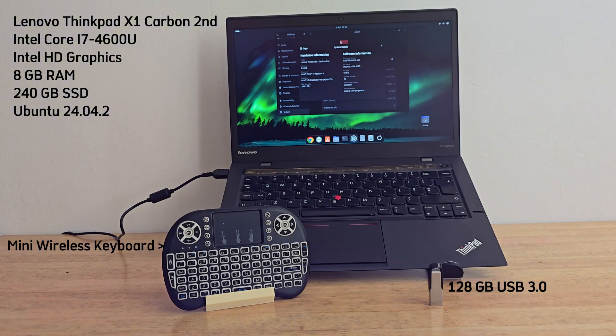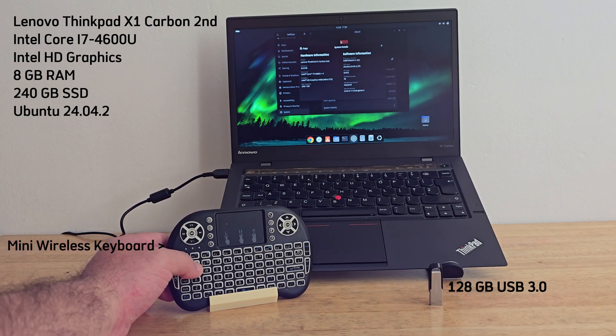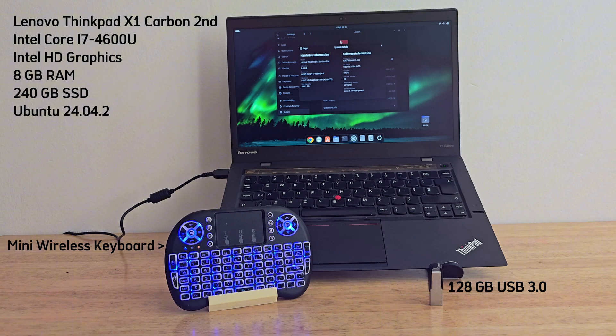For this build I'm using a Lenovo ThinkPad X1 Carbon second generation, paired with an Intel Core i7-4600U, Intel HD graphics, 8 gigs of RAM, and a 240 gig SSD, currently running Ubuntu 24.04. I also have a mini wireless keyboard for easier navigation, and for today's install, a 128 gig USB 3.0 flash drive. I highly recommend using a quality USB stick — older or slower drives can make everything painfully sluggish, so if possible go for USB 3.0 or better.